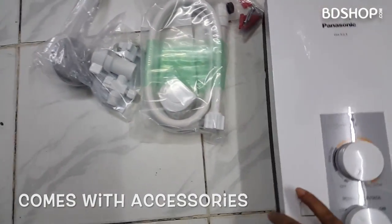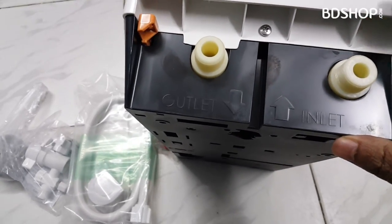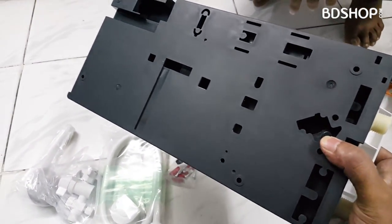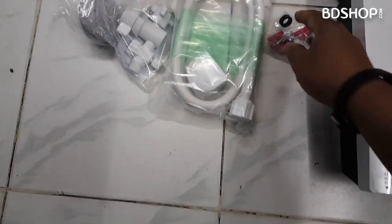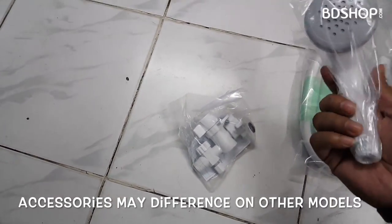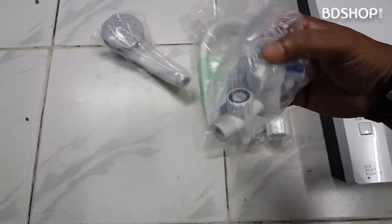This is the main device. As you can see, this is the hot heat outlet, and this is the inlet. In the box, you get the shower head, the pipe, the holder, and the safety valve, which we have to control and filter.